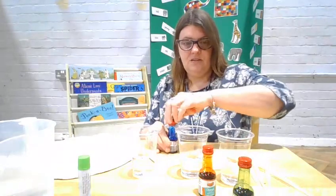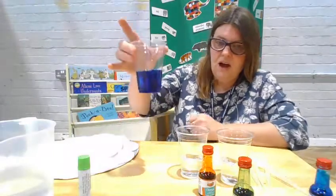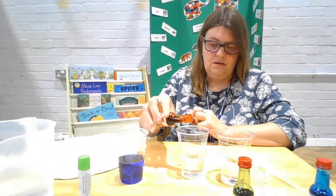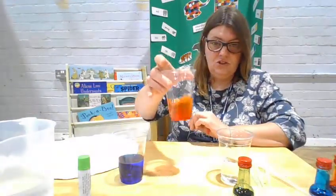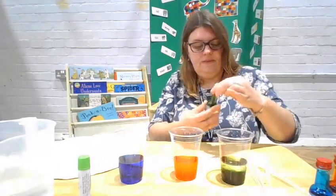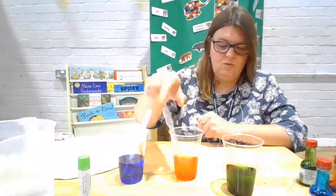I'm going to add a little bit of food colouring in and give it a little stir. I've got my blue, some orange, and some green. Once they're all ready, I'm just going to give it a little stir to make sure they're all mixed up properly.